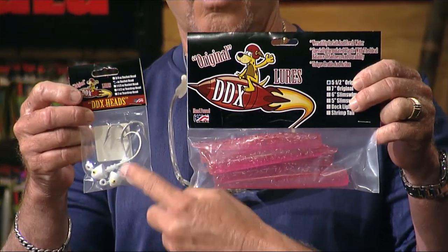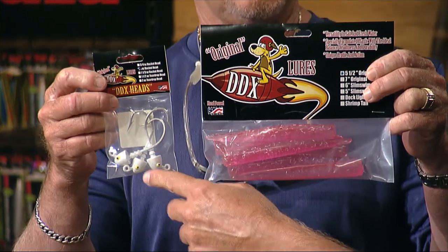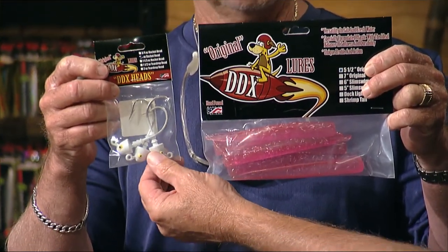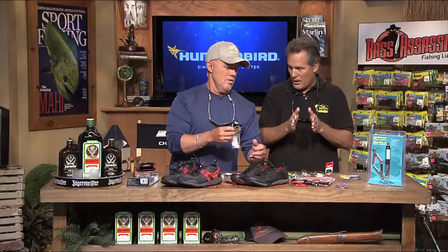These little guys right here are the DDX's — a grub tail, big rubber thing with a big hook. This is for snook fishing off your jetties, working the current. It's got a much heavier head because anytime you have current you want weight so you can work that bottom. Those snook are on the bottom ready to ambush something going by.